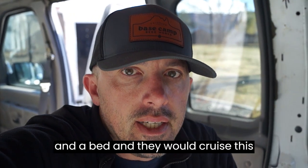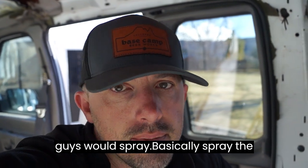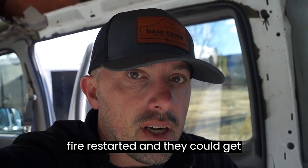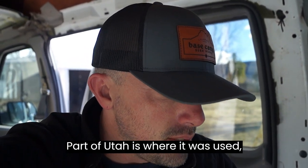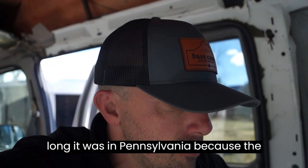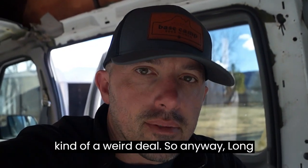It was used at a firefighter place that handled grass fires. There was a water tank and a bed, and they would cruise this thing out in a grass field. Guys would spray the grass that had been on fire, and they would camp in the van if need be if the fire restarted. Pretty rural part of Utah. But before that, the van was in Pennsylvania — the same company owned it at that time.